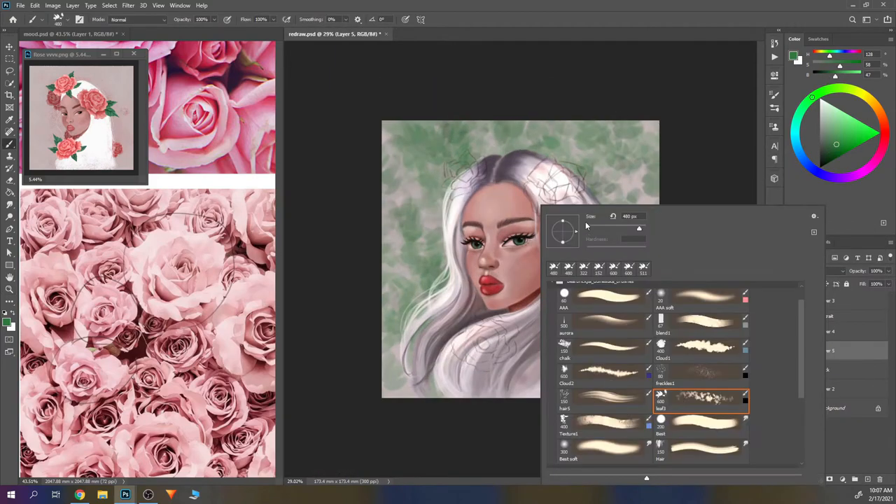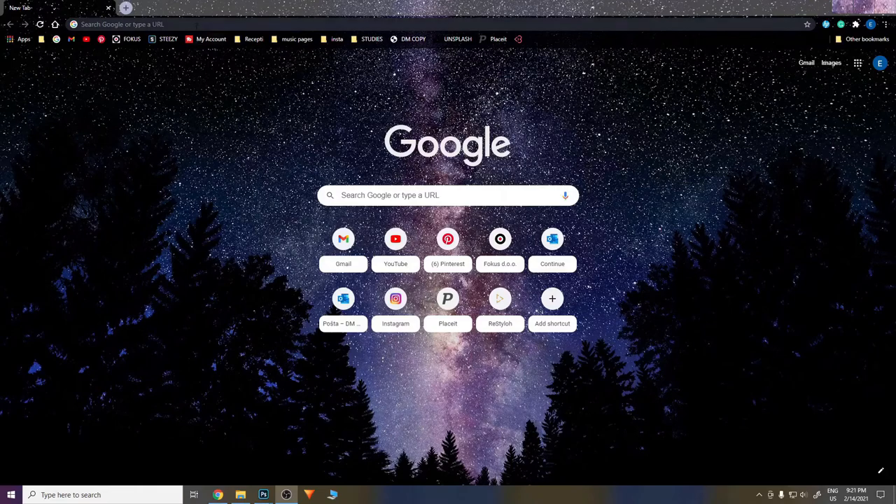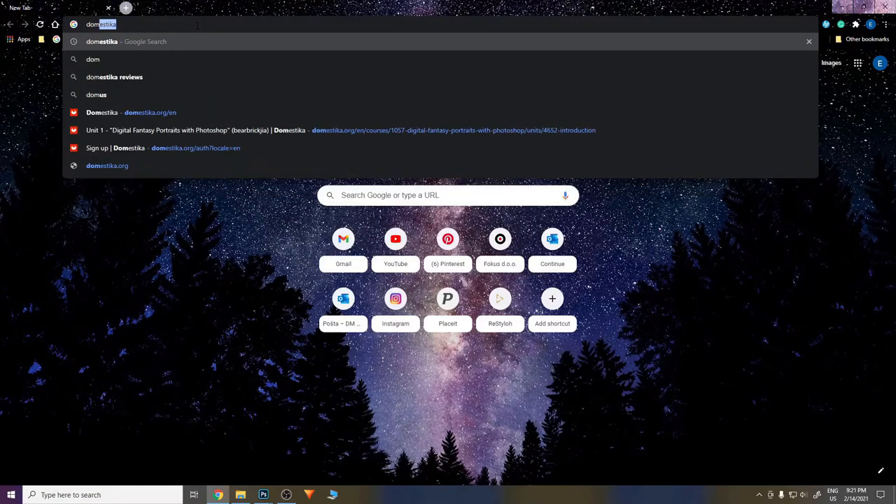Hello there, welcome or welcome back to my channel. In this week's video I'll be redrawing my old art by following Carmen Locke's course on Domestika. This video is not sponsored by Domestika — I wanted to try this course so